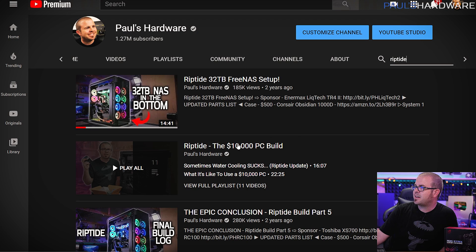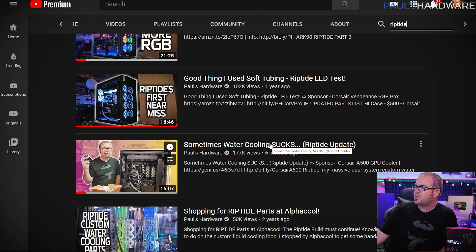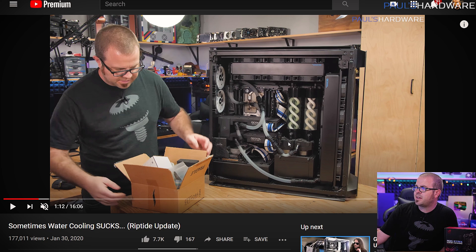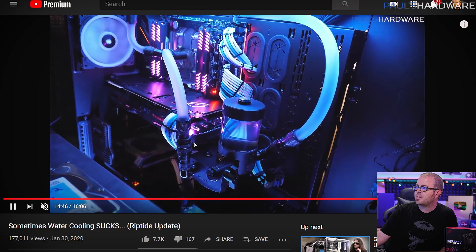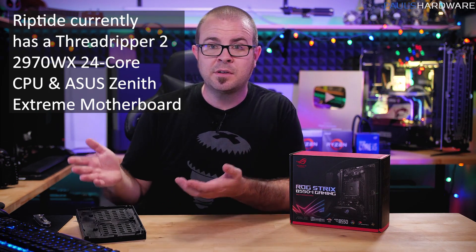My third idea has to do with Riptide. I have a Riptide playlist — the $10,000 PC, quote-unquote, although I'm pretty sure it ended up being a little more than that. I finished this build off two years ago and most recently updated it about six months ago in a video called 'Sometimes Water Cooling Sucks.' It has dual loops for the CPU and GPU, quick disconnects, and I had weird issues with pumps failing and gunk collecting in the loop. I ended up reconfiguring the whole thing — now only the CPU is water-cooled with an air-cooled graphics card. I could use the 3970X and a new TRX40 motherboard to upgrade Riptide to current generation.